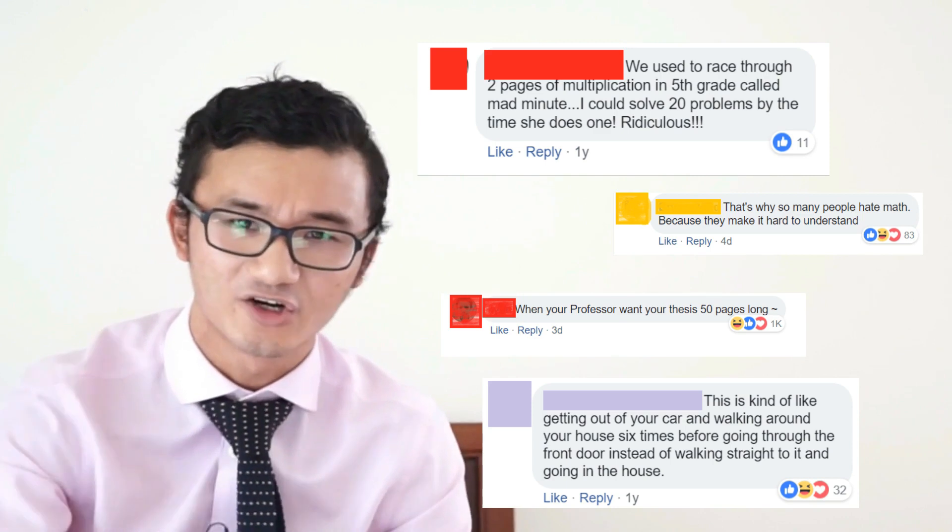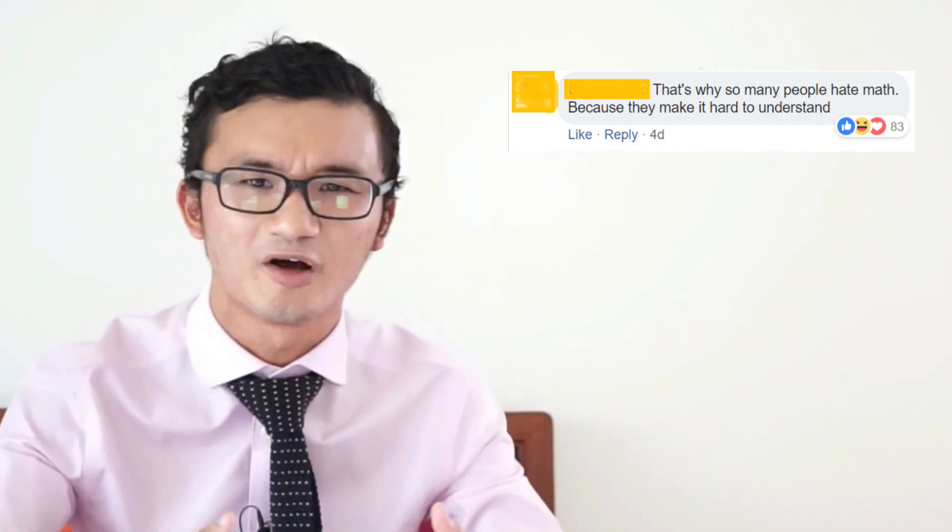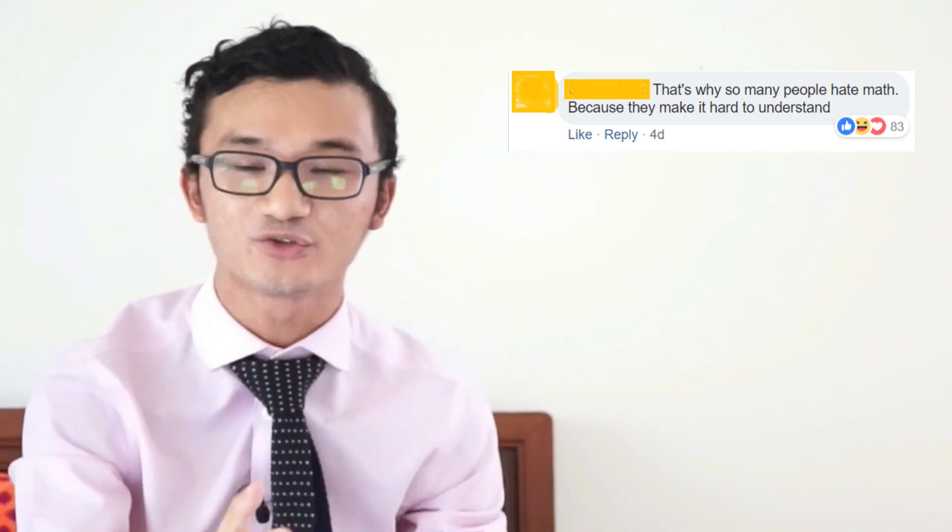Reading through the comments, I noticed a lot of people are talking about the speed of using this method. Obviously it's a lot slower than the standard method. While they may be correct about practicality in a test or exam, I think they're also missing the point — because this method is trying to help students develop mathematical thinking: understanding what's going on and the steps you're taking. A lot of negative feelings toward math come from not seeing the purpose or reasoning behind the methods — just blindly following steps without understanding what's actually happening.